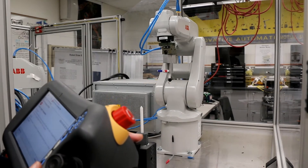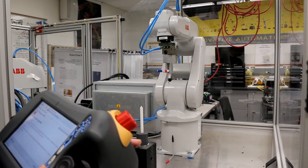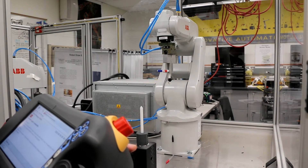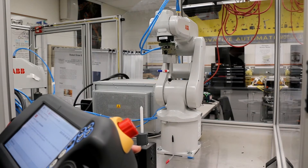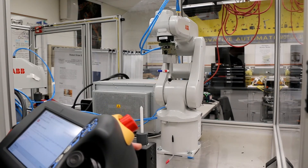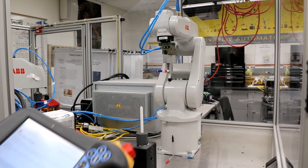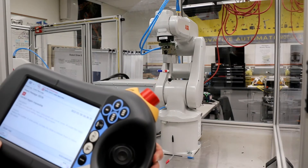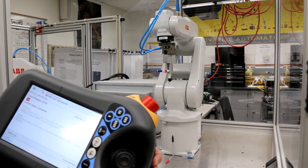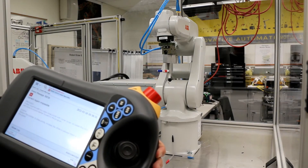Lab 1 Task 3 uses the tool frame to put the pointer into the side hole, which is the 45-degree downward hole. First, we have to create a new tool frame for our tool. We will use the four-point method to create a new frame.